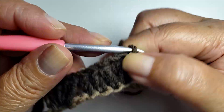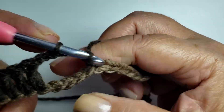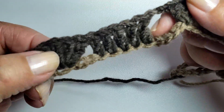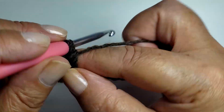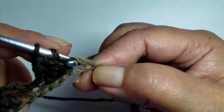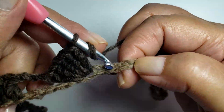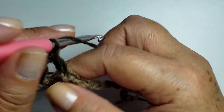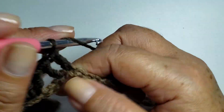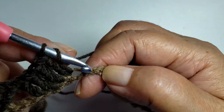Now I'll work 2 chains and repeat. One, two — skip — one, two, three, four. At number five, work 5 double crochets all in the same space. No chain — come directly onto the next block of 5 double crochets and work one double crochet for each stitch of the base. Two, three, four, and five. Let me zoom out — I'll work this way until the end of the row.